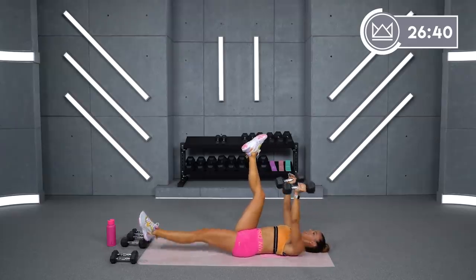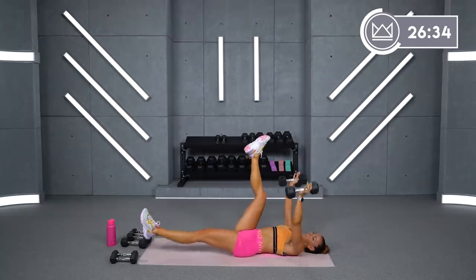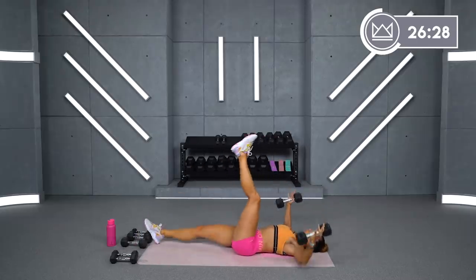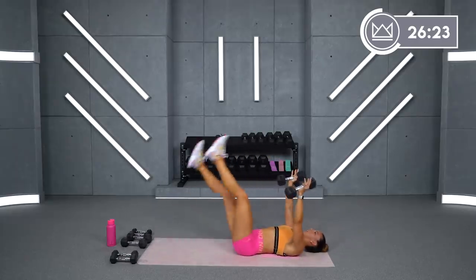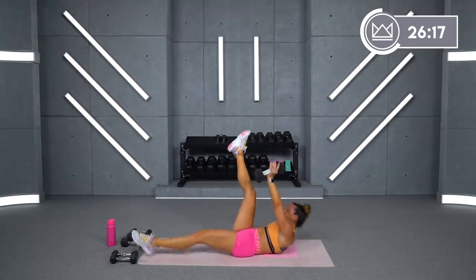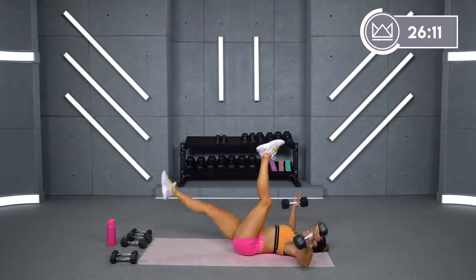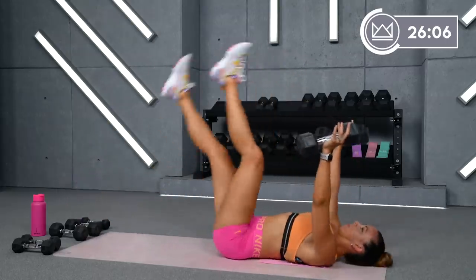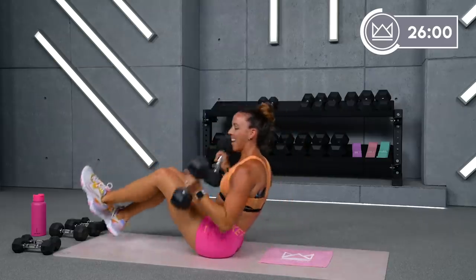12 seconds — alternating, 2, 1. Let's go. Up. Just keep switching — as you lower your chest, switch legs. Fly, crunch. Come on. 4, 3, 2. And rest. That was a tough one. Great job.